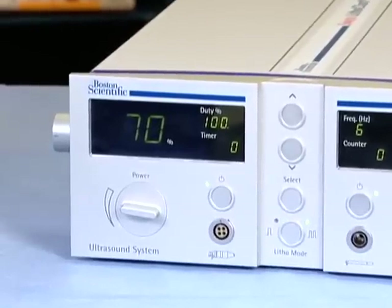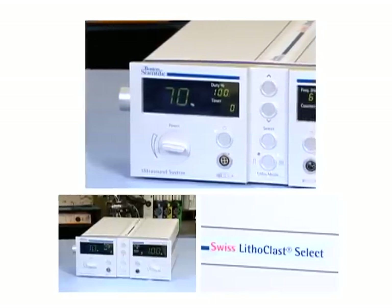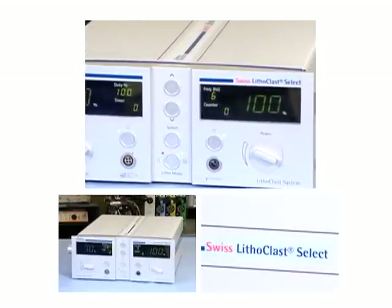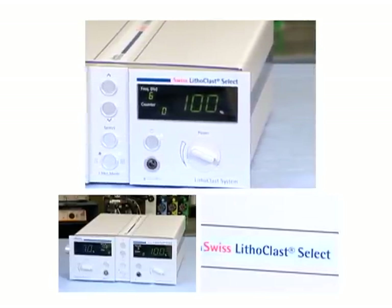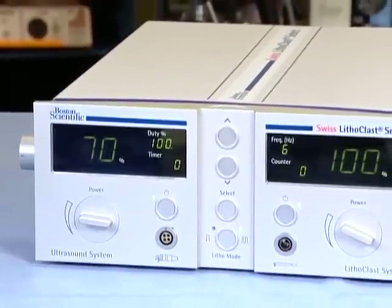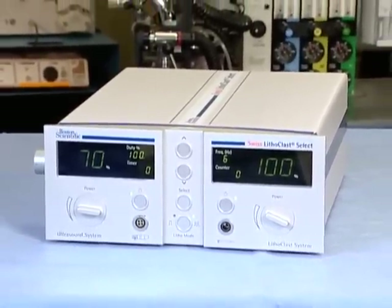The Swiss Lithoclast Select System offers simultaneous ultrasonic and pneumatic lithotripsy. The pneumatic lithotripsy is designed to effectively fragment larger stones, while the powerful ultrasonic lithotripsy provides fragmentation and suction of smaller calculi. The simultaneous use of both technologies, operated through a single foot pedal, is designed to significantly reduce stone removal time. It is an effective treatment option for fragmentation of urinary tract calculi in the kidney, ureter, and bladder.